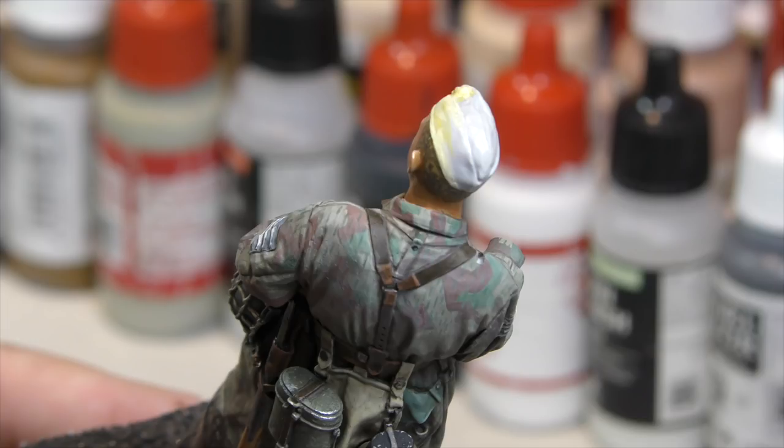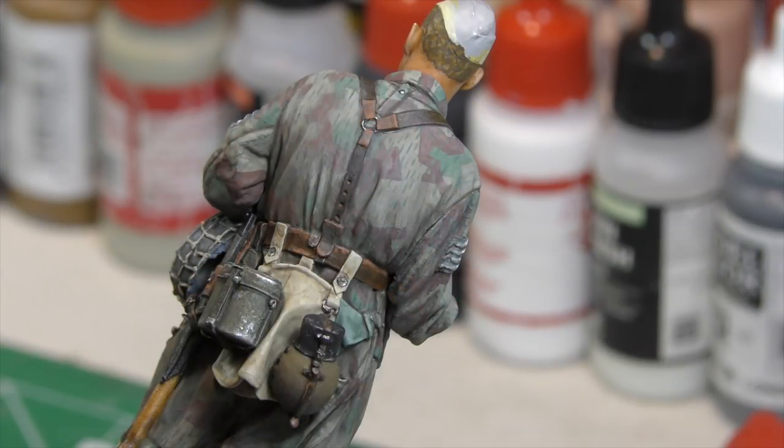I'm pretty happy with the way it's looking. So this has been Dave Youngquist, Last Cavalry. Next video coming up will be our 2018 year in review. Thanks so much for stopping by, and I hope some of these techniques will be helpful for you. See ya.